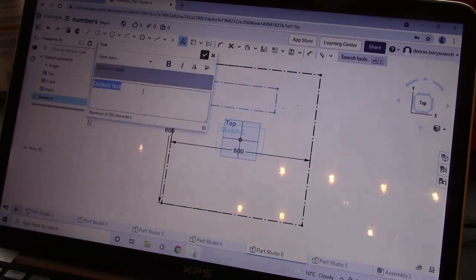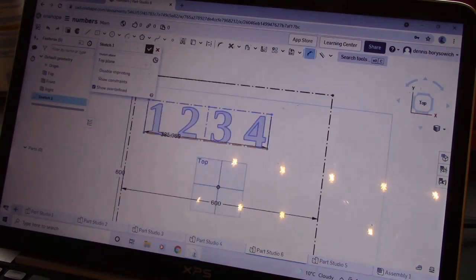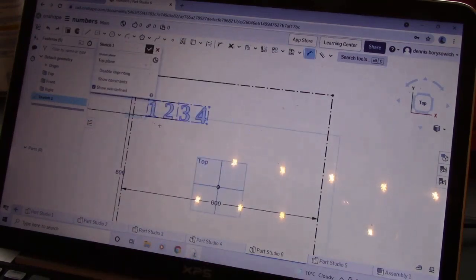Hello out there, people of the internet! In this video, I'm going to be building a guitar clock, which basically is a clock made from an old guitar.